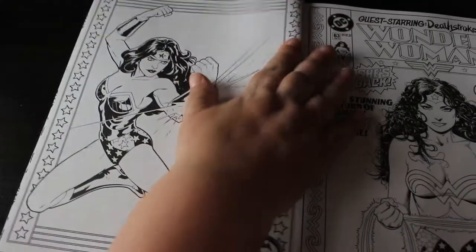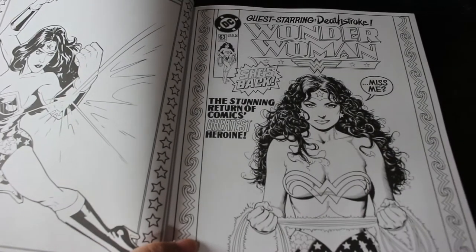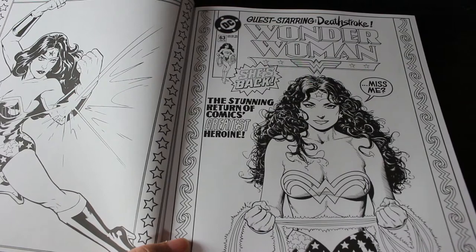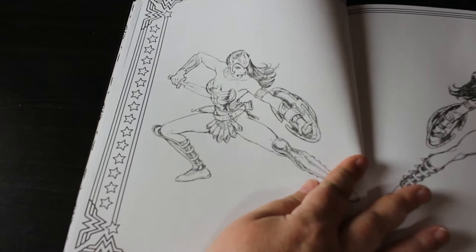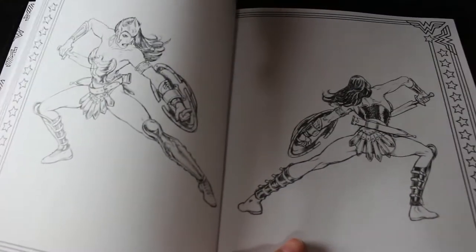I've actually got some of these issues of the Wonder Woman comics up in the attic. I love Wonder Woman. There is one that uses the Gal Gadot version of Wonder Woman which I'd love to get as well. I've definitely got that one, and there are some just nice easy images here — front and back of her costume.